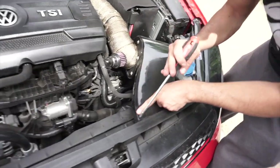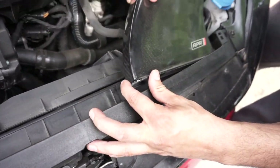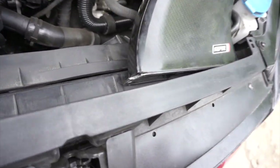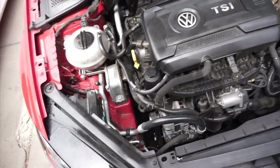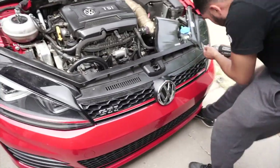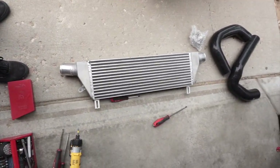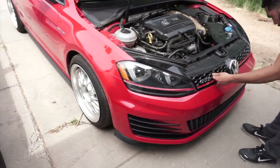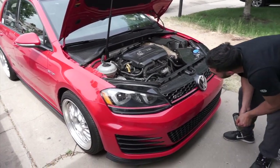We got it off. We also found what's probably causing it not to boost properly — there's a boost leak right there. This front grille comes off with T20 screws. So we're gonna be installing a front mount on this GTI — let's see how it goes.